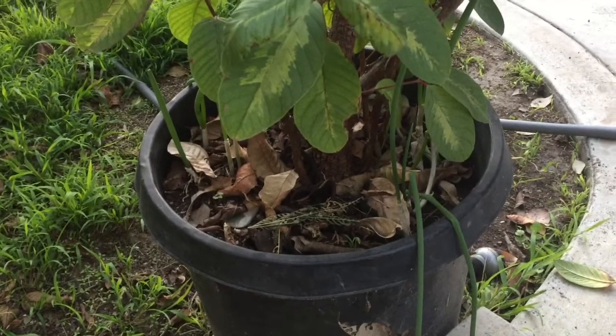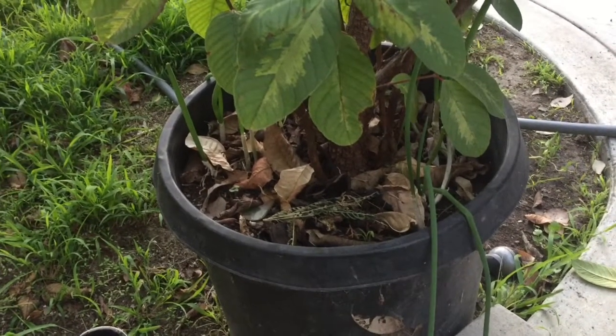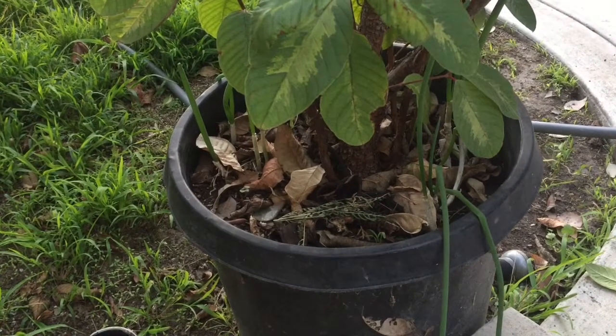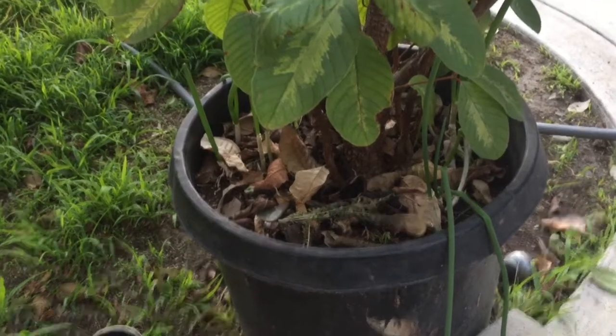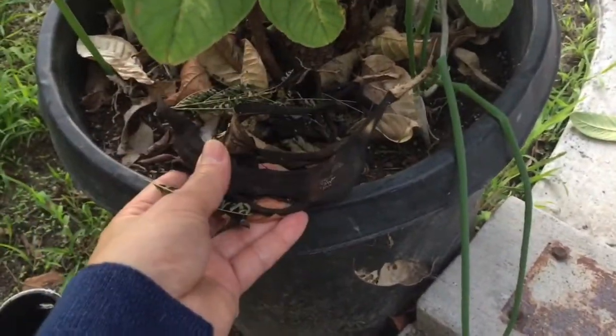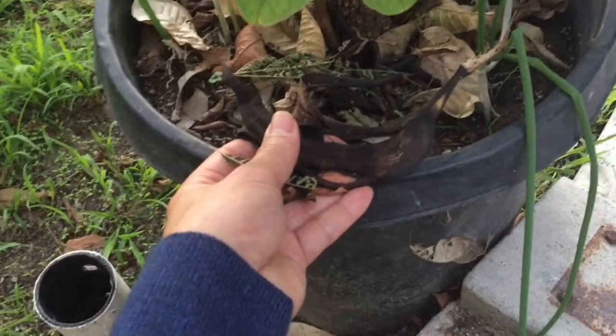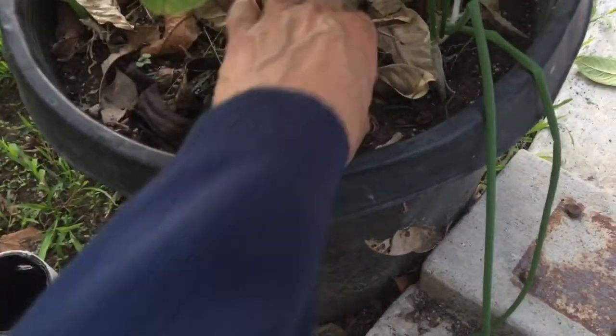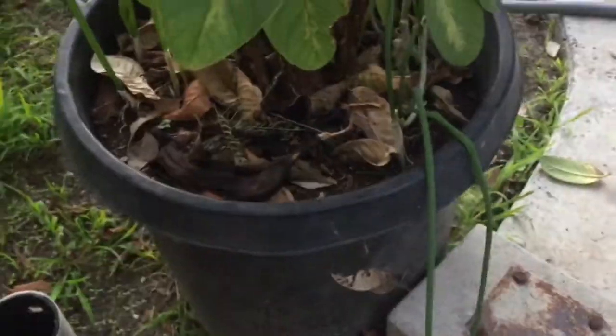One way to save money on fertilizer is to use organic waste from your kitchen. For example, a while back I put in a banana peel — you can chop it a little bit — and then any leaves that fall, just put them in here in your pot.